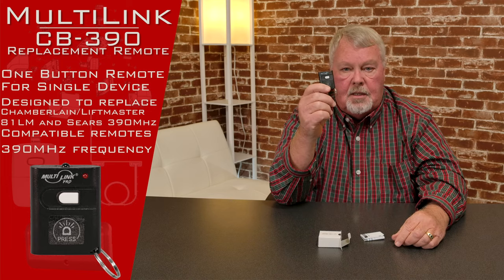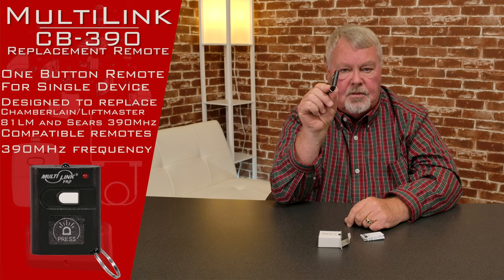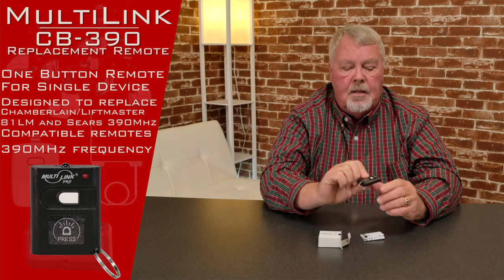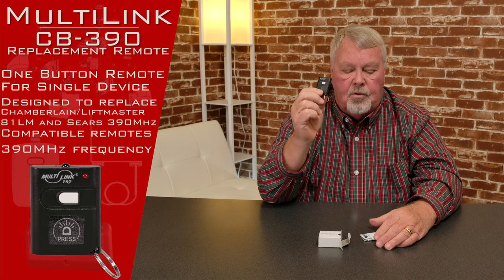So here it is. It's a keychain transmitter, so it's going to have a little clip on the side that you can attach to your keychain. It has one button on it, which means it will operate one door, one gate, one light — one device of the choice that was used to program it with.